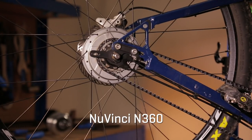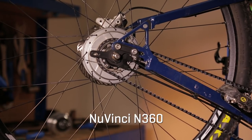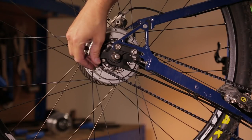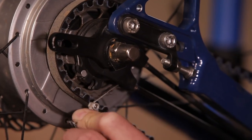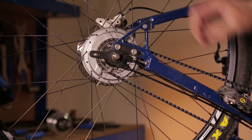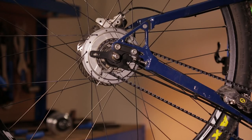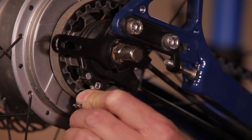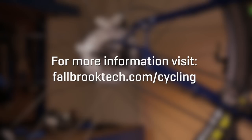If your bike has a continuously variable NuVinci N360 hub, adjust the bike so the indicator reads the flattest road possible. Note there are two cables for this hub style. Pull the clip attached to the cable end down and release the lower cable, then rotate the carrier upwards to release the top cable. This hub also requires no-turn washers, so the previously reviewed procedures apply for removing and installing the wheel. Reverse the order of the process to reassemble. Note that the cable end is keyed to only go in one way. For specific details, refer to your NuVinci N360 owner's manual or visit fallbrooktech.com/cycling.